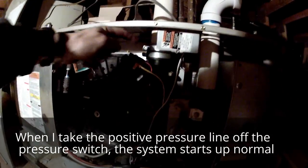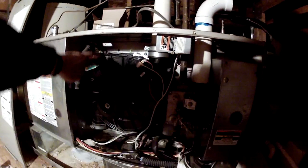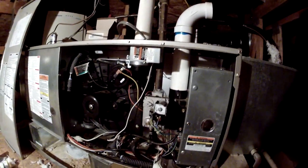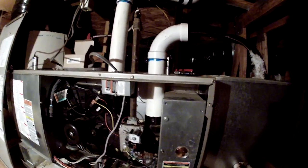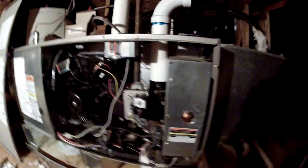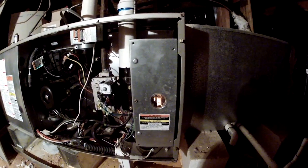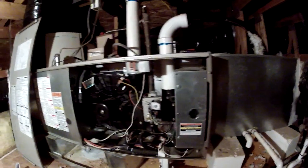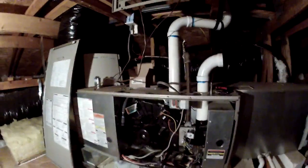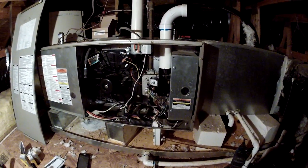I've taken the flue pipe off to make sure it's not obstructed and it didn't affect the negative pressure. I've completely checked the supply air to make sure none of that's obstructed. But even right now on startup I have about 1 inch of air coming into the burner assembly. Then the flame will kick on — I just had to turn the gas valve back on. Stumper.